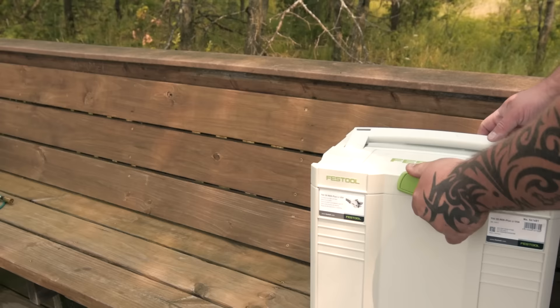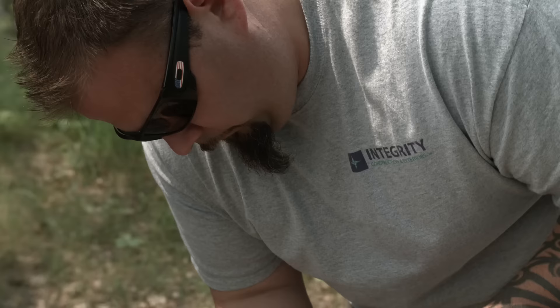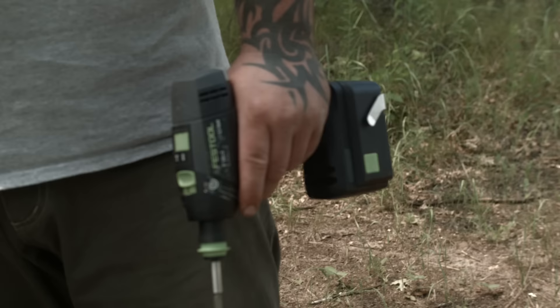Now with the TSC-55, we really just don't have any excuses. We can go to a remote job site and do shop-quality work in the field without a power supply.